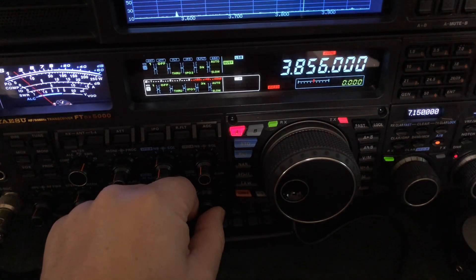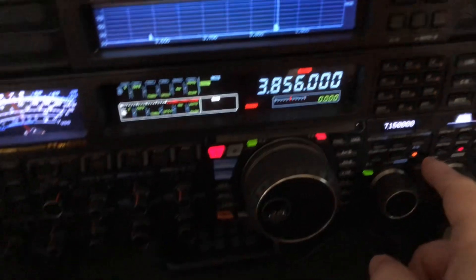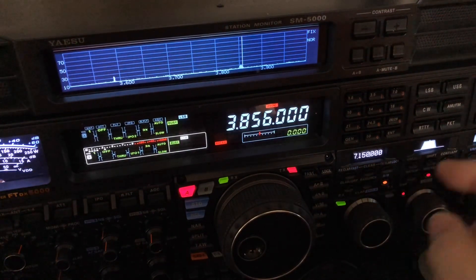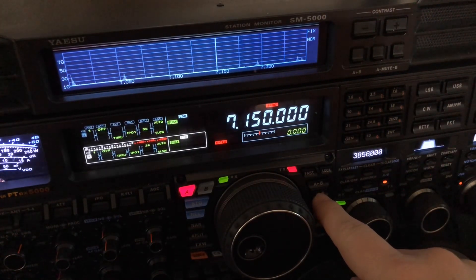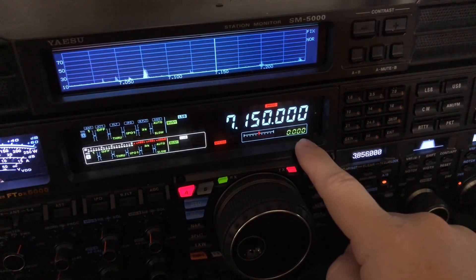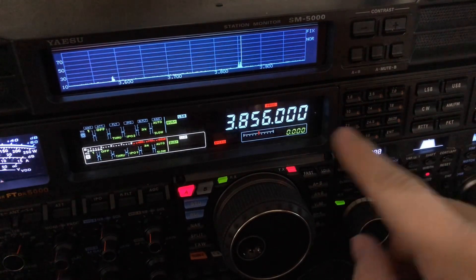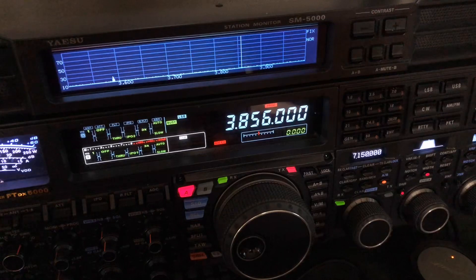Once they do, if you don't want to just press this button and start using VFO B for transmit, there's this button here. Now I've put Jack over here on VFO B and I've got 7150 in VFO A. This button with the two arrows pointing opposite just reverses which VFO those frequencies, bands, and modes are assigned to.